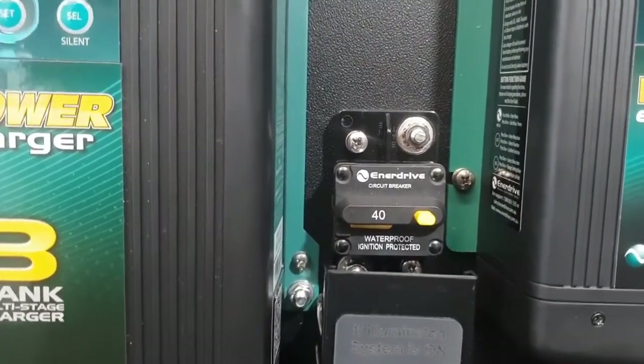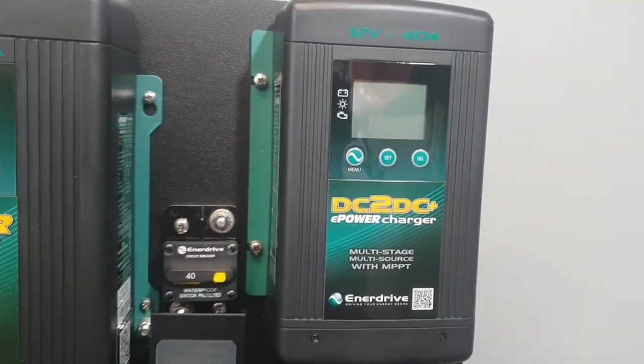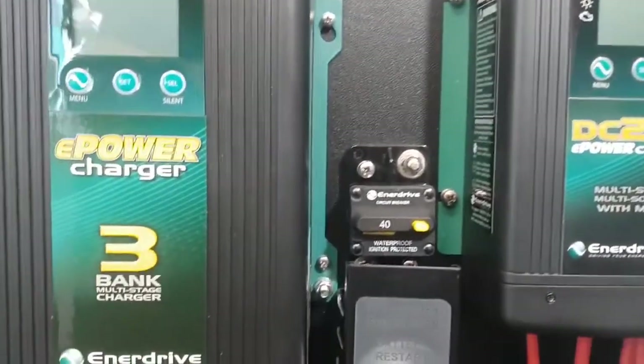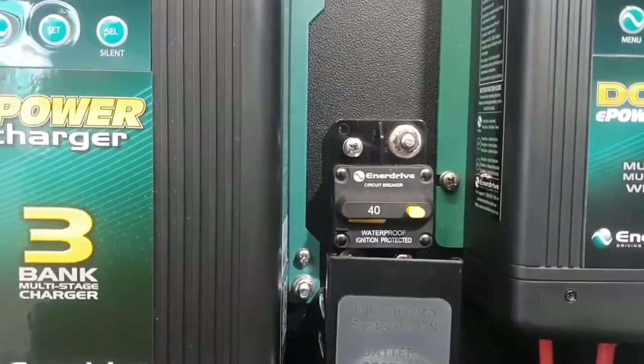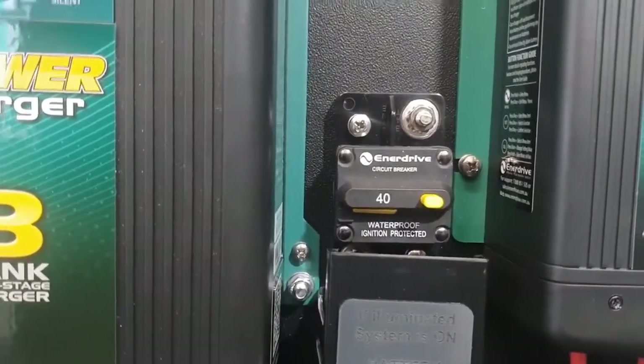This breaker is added as part of your solar system — it is wired directly to the solar input of the DC to DC charger. It makes for an easier installation and certainly makes for a more serviceable system. You can press the button on that breaker to isolate your solar.